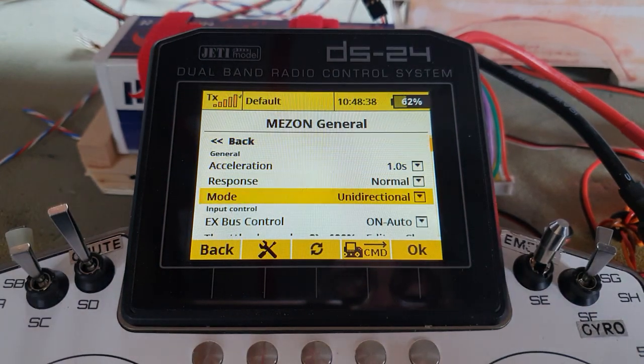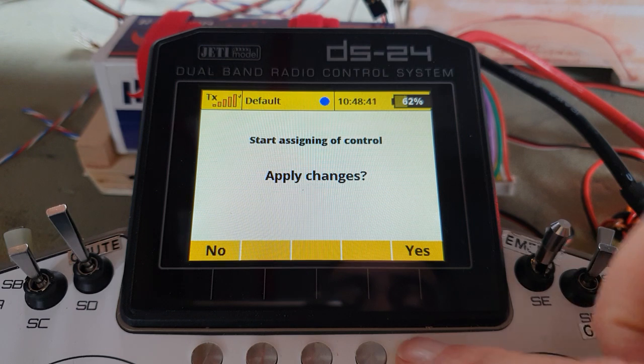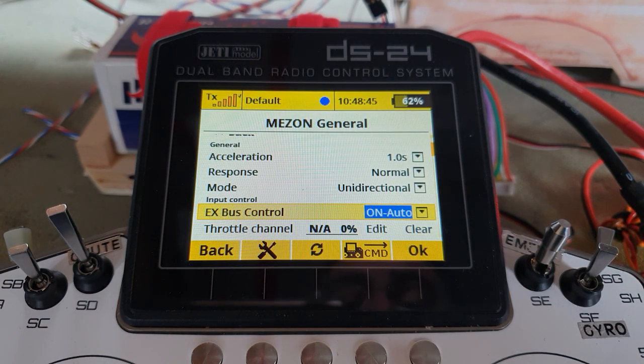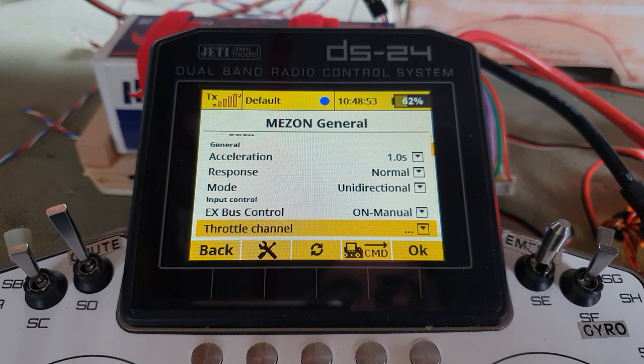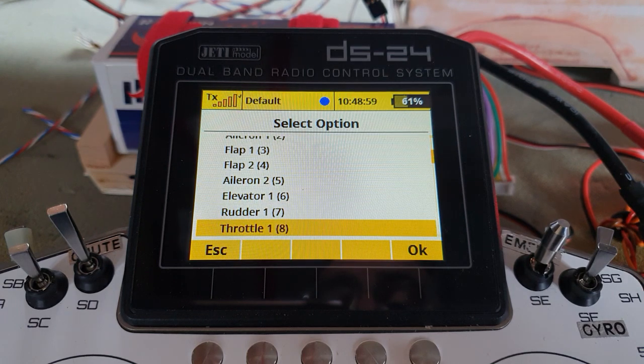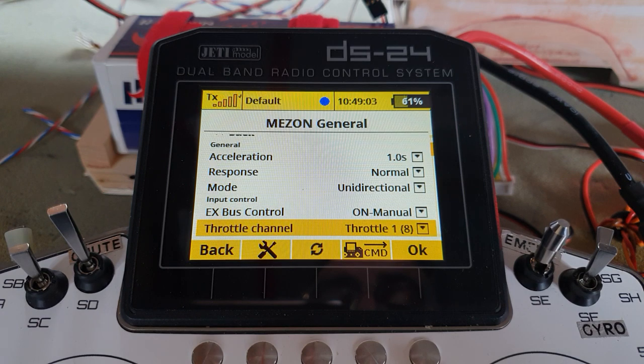If you're dubious about the auto method, here's the manual option. Clear the previous setting, apply changes, then select 'On Manual'. Now it asks which channel is the throttle. Go in, and it lists everything for you — come down to throttle, throttle one on channel eight, say OK. There we go — it's as simple as that.